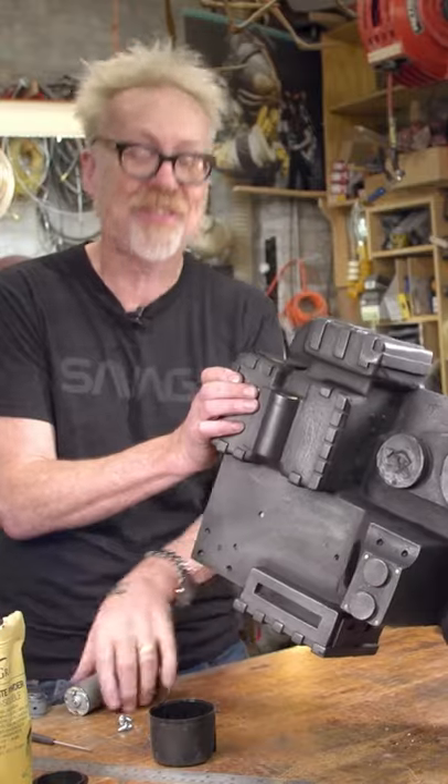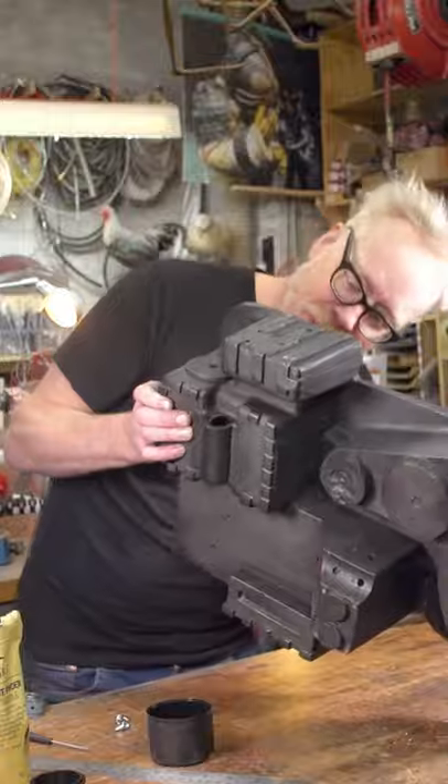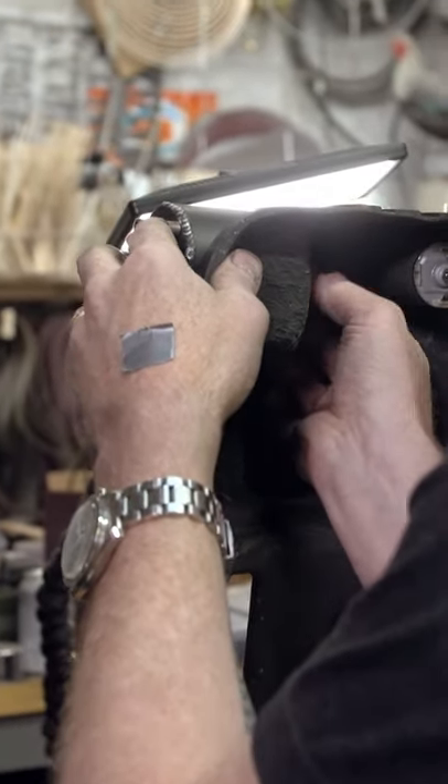I'm working on a super crazy custom Ghostbusters pack in conjunction with the new Ghostbusters film. One thing about Ghostbusters packs that every ghost head will tell you is that those mofos are heavy — and this is no exception.